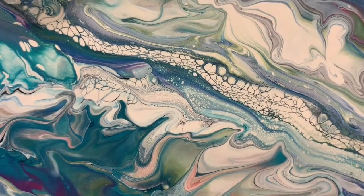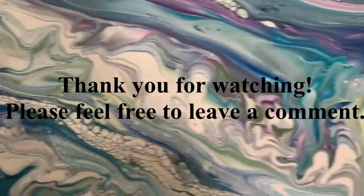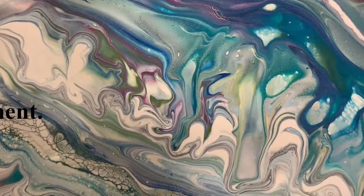Thank you for watching, and until next time, take care everybody. Bye.